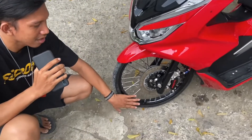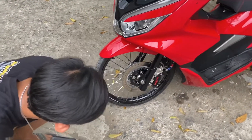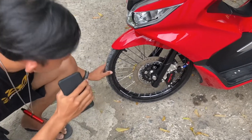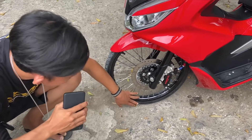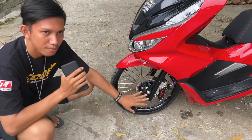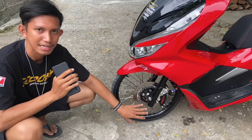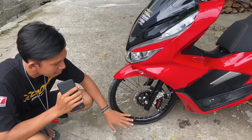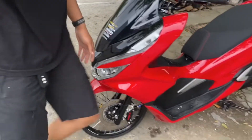Tapi ya namanya juga ring 17 gitu ya, bawahnya harus nyantai, gak usah kebut-kebutan. Nah untuk di bagian ban nih, ban ini menggunakan ban Komet ya. Ukurannya itu 50x90 untuk di bagian depan. Oh ya ini untuk baut-baut nih, ini baut-baut 95% sudah menggunakan baut stainless ya.